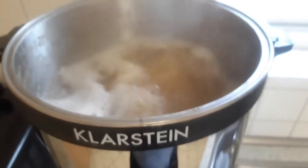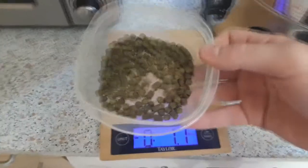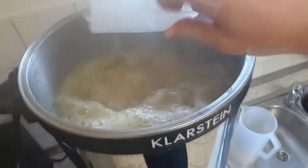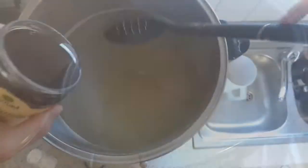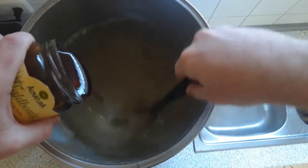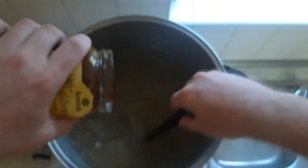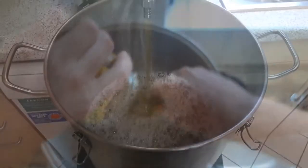Once we got the rolling boil going, we added the Sazer hops — one ounce at 60 minutes — and that's actually all the hops we added for this beer. I didn't want the hops to overpower it; I really wanted the gluten-free grains to be the showcase. Once we hit flameout, we added the honey to make sure we didn't scorch the sugars and to preserve as much of that delicious honey characteristic as we could.